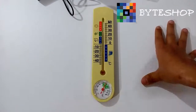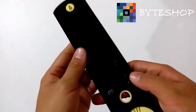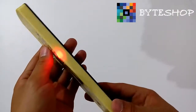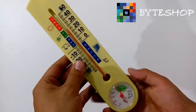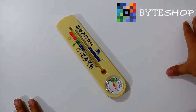Veamos cómo utilizar este termómetro. Para prender este termómetro, ustedes van a dejar presionado el botón A y se va a prender. Ahí está en modo Standby. Si ustedes le dan un clic al botón A, se va a activar el detector de movimiento. Cuando detecte movimiento, va a empezar a grabar.